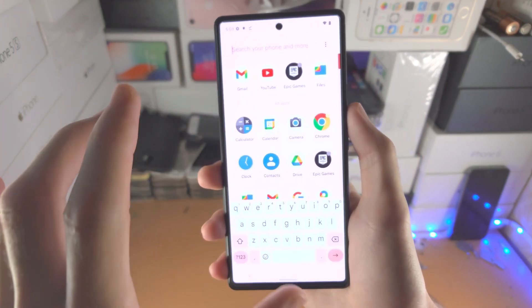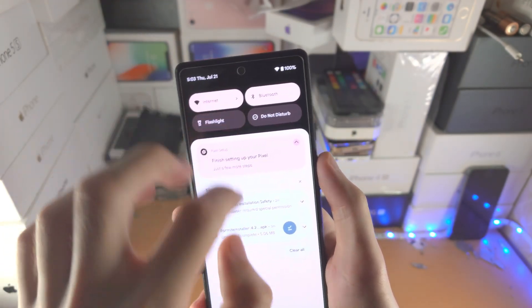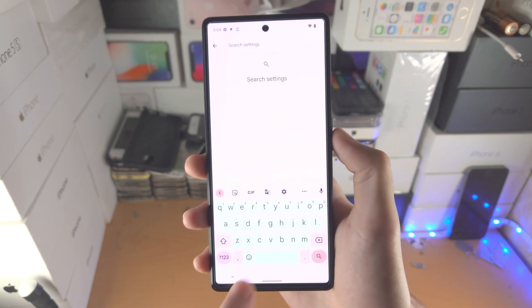Voice typing doesn't work on all search fields. You can see in the spotlight search voice typing is not available. However, if I go to the Settings app and search, the voice typing is available in the search. So in order to activate it,